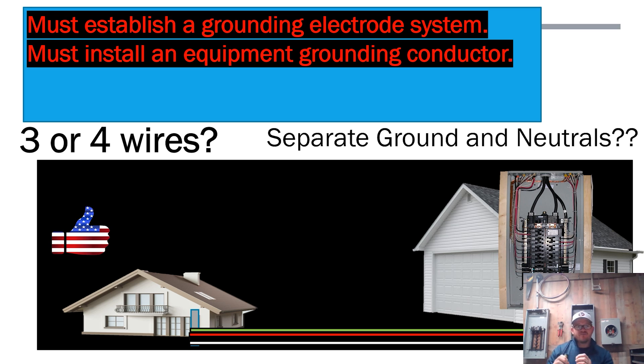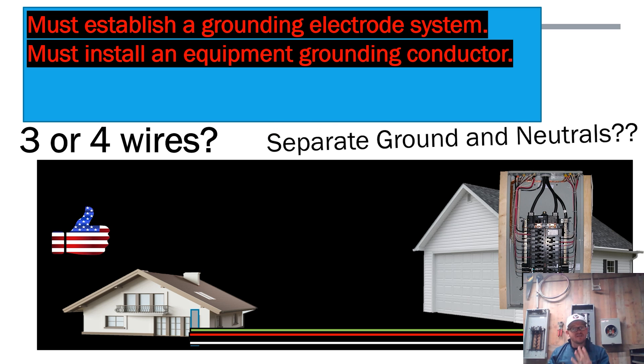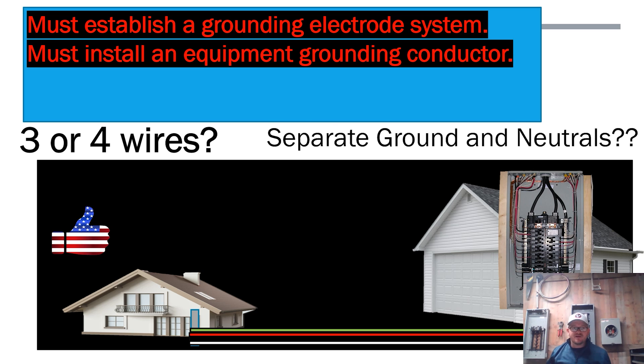Logic or electrical experience might tell us: if we're already establishing a grounding electrode system at the structure, why do we have to run four wires? That's a great question — one I ask myself too. You might wonder if we're creating a path where lightning could strike and ride up one side and down the other. That very well may be the case, but as far as the code is concerned, we must run that fourth wire.